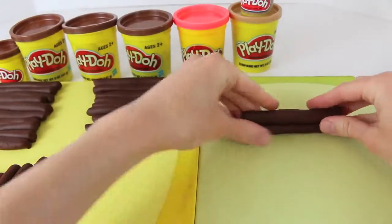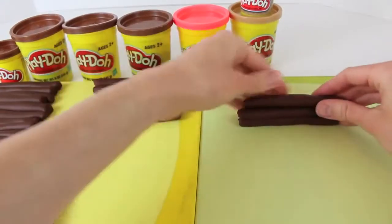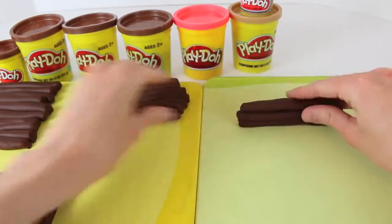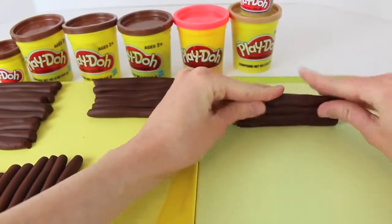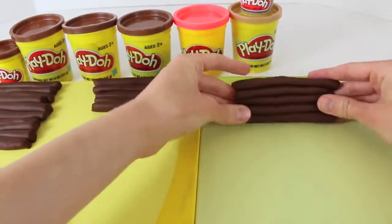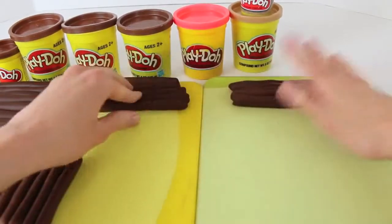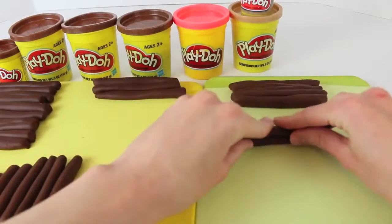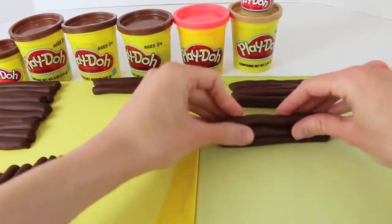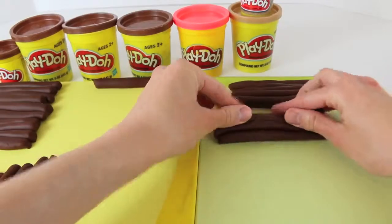The most time-consuming part is rolling out the logs. Now for the fun part — actually assembling the log house. What I'm going to do is stack the logs in groups of five. Just push each log together to get them to stick. We now have one of the walls complete. I'll just lay it down and then we'll build another wall — same thing, stack five logs together. Make sure to push them tight so that they stick.